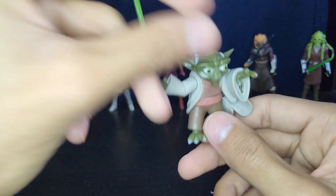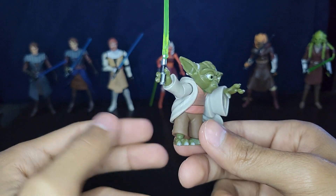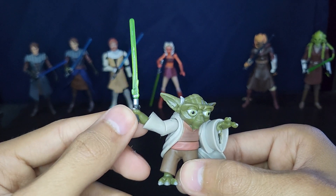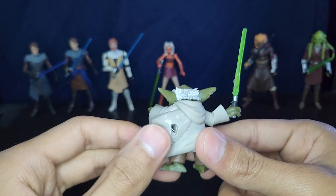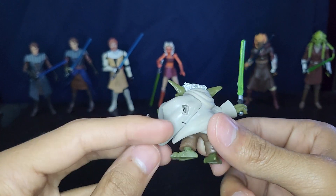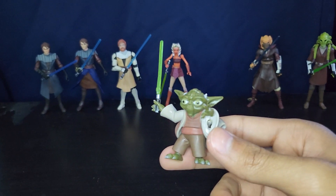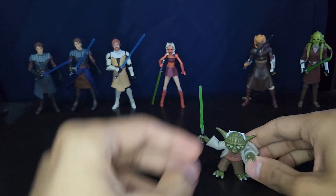Next up is Yoda — this Yoda is abysmal. The head sculpt isn't bad and his lightsaber is good, but other than that he's really bad. I would not get this guy at all. He just had this big play feature — a spring-loaded Force blast gimmick — and it's just not very good. You can actually see the spring in there. It's really not good and I really don't like it at all. Don't get this guy.